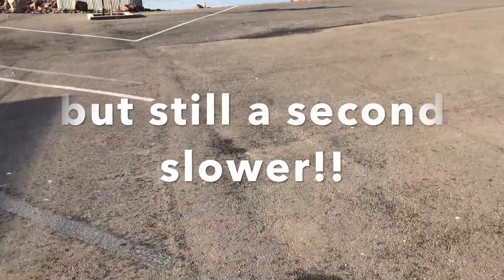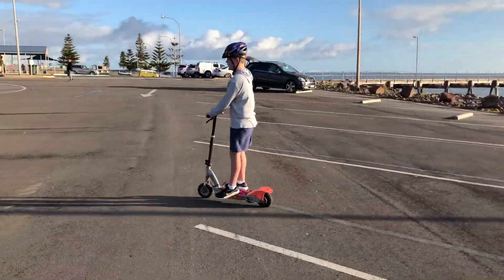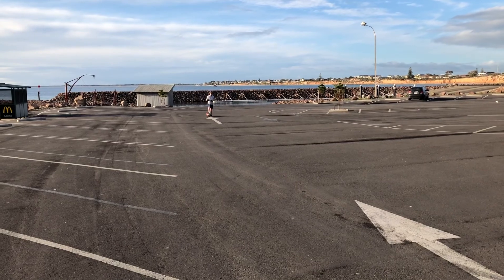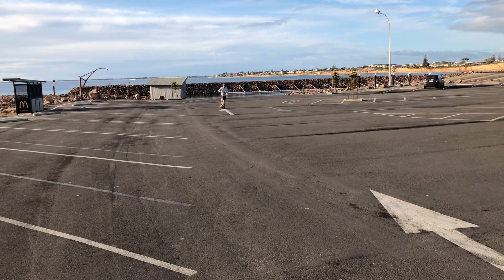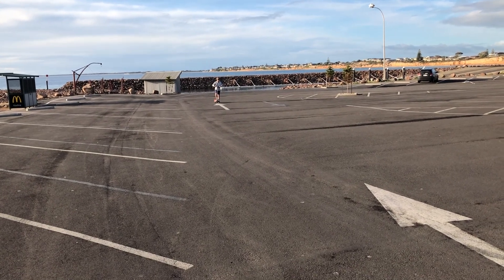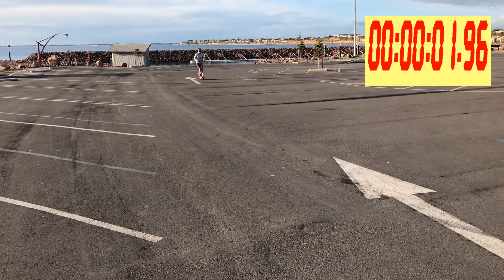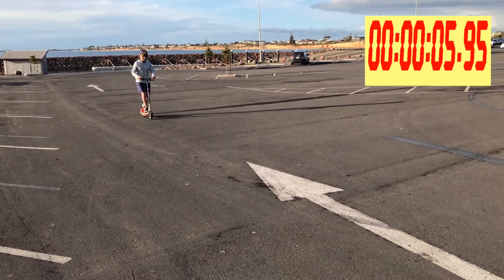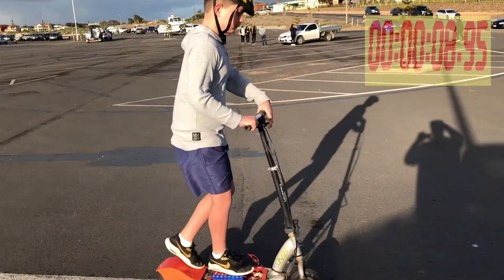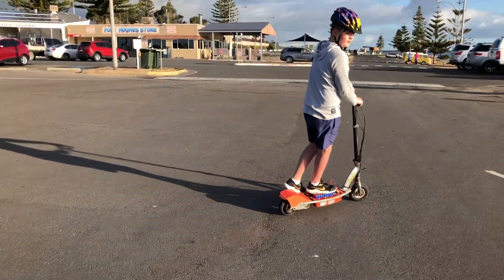Should we do a test going uphill? All right, so now we're going to do a test with the 6S battery going uphill — same rider, same scooter, 6S battery. Ready, set, go! 9 seconds going uphill as well.